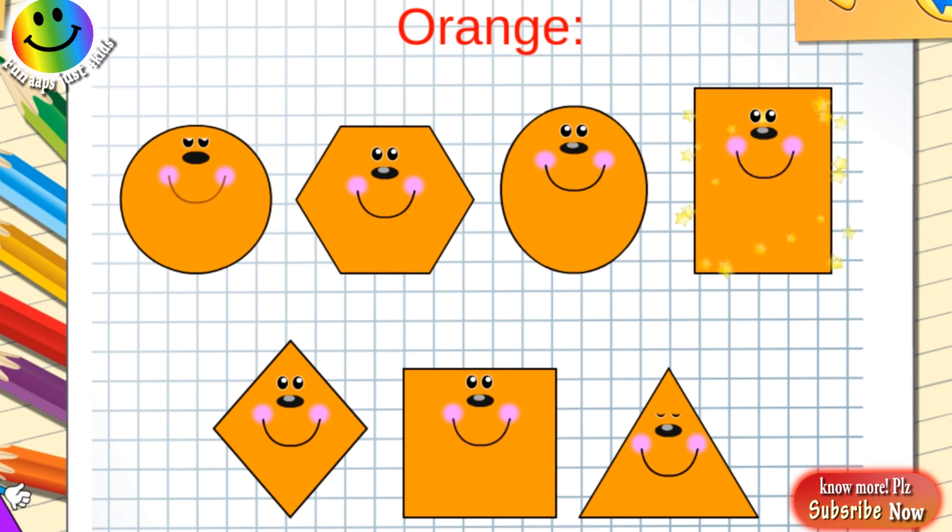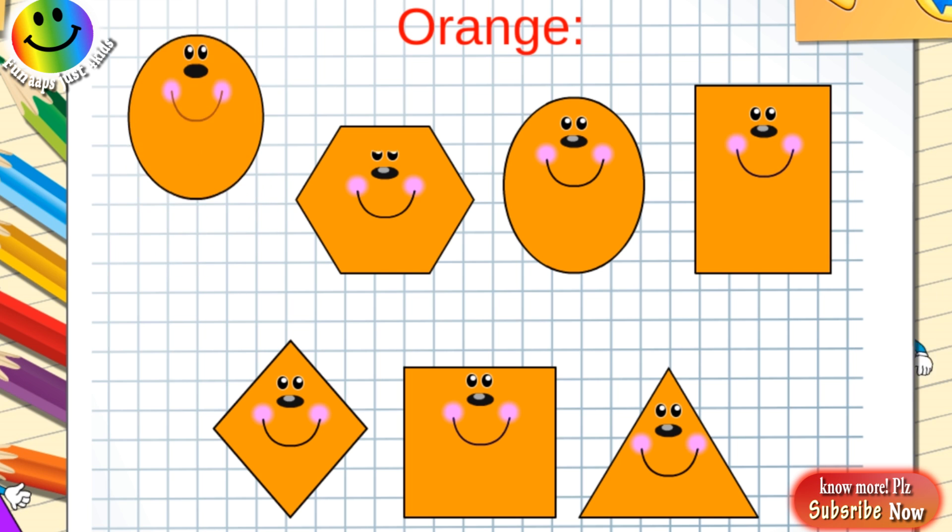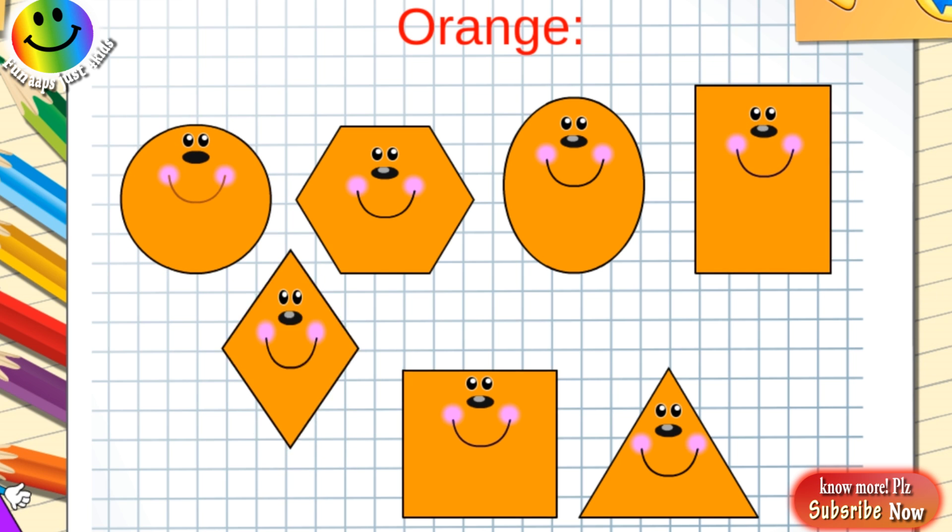Orange circle, orange hexagon, orange oval, orange rectangle, orange rhombus, orange square, orange triangle.